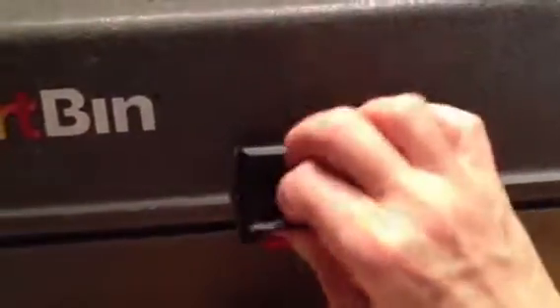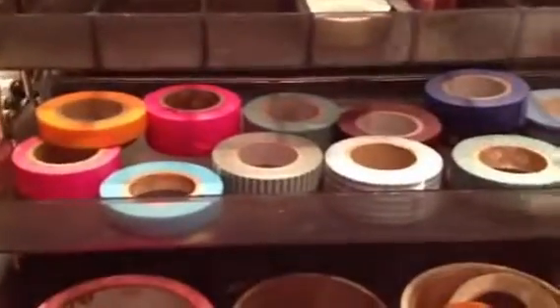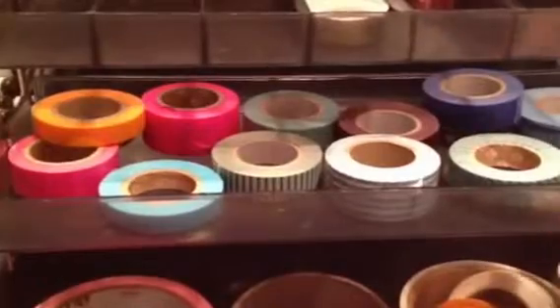What I have here is an art bin tackle box. Let me get in there and show you what I've got inside — there are all these different levels that you can use to put art supplies.